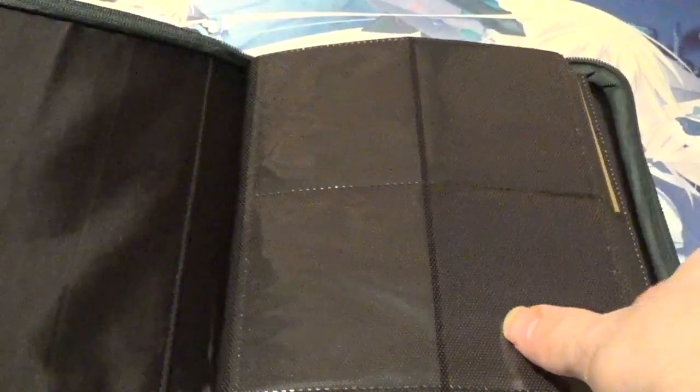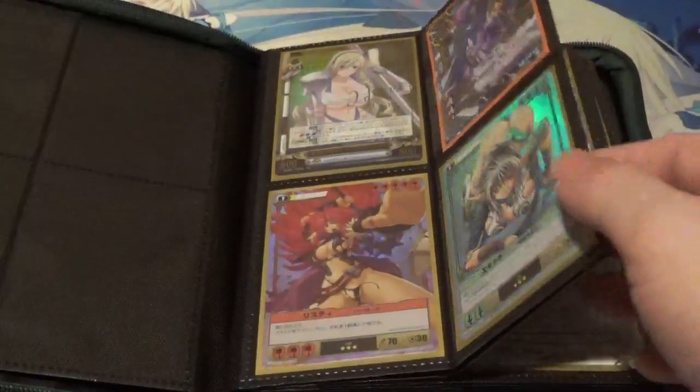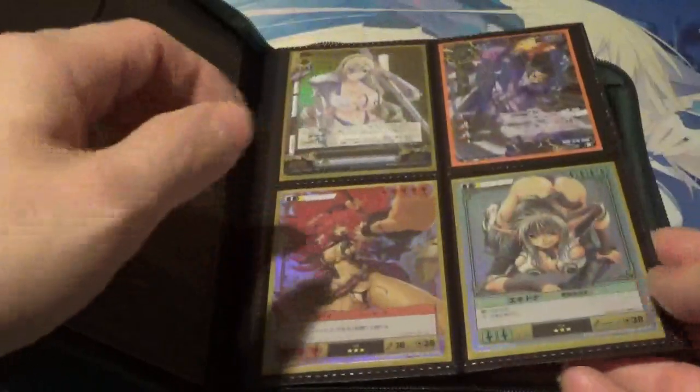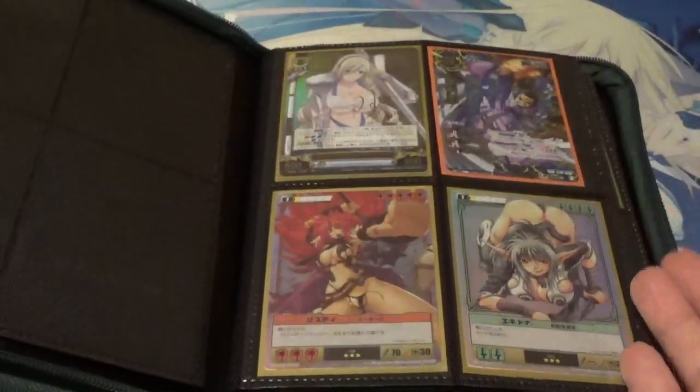So I put a lot of nice cards in this particular binder to start. Now one thing you will notice is the pages are indeed side-loading, and there are 20 pages per binder front and back, making a total of 160 cards you can load in here total. Personally, when it comes to side-loading, I don't like to put cards on the back — one thing I noticed is if you put cards on the back and try to remove a card that has cards on both sides, there's a potential chance to damage the card on the back side. So I never actually put them on the back when double-sleeved, but with this quality, I really don't have to because it's just so nice.